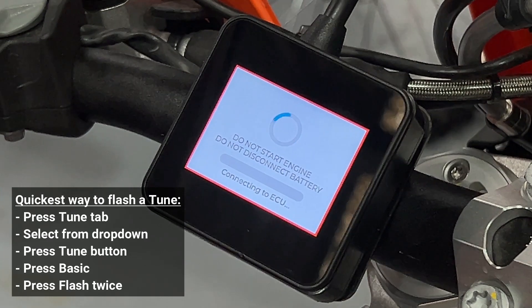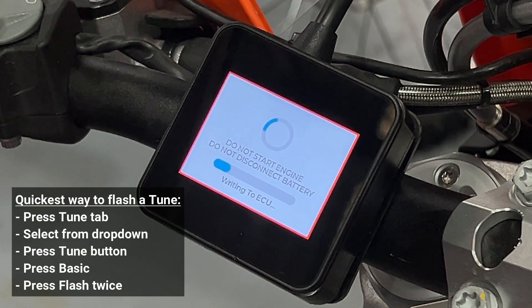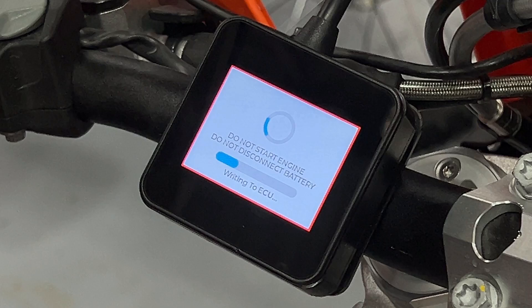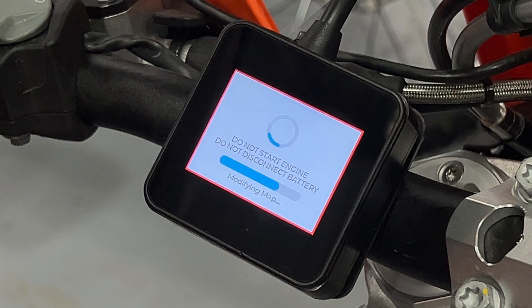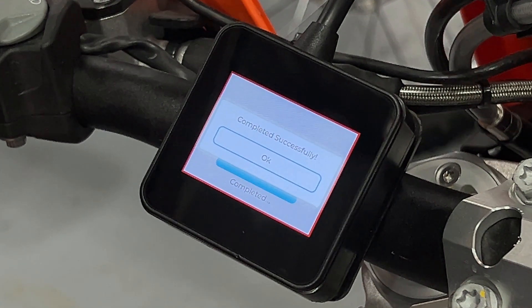Press basic and then press flash. That process is the fastest way to send one of our tuned maps to your ECU. In a separate video we will talk about some of the other features and adjustments that can be made to those tuned maps, but for this video if you simply want to get the tuned map to your ECU as quickly as possible, what I've just shown is the fastest process.